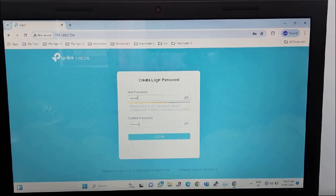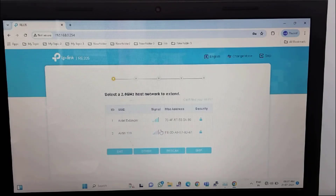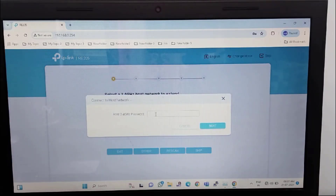You can create whatever password you want as per your choice. After creating the password, if you want to confirm it, you can see there is an 'i' button — just click on it and you will see your password. Then just click on login. Now we have logged into the TP-Link page. Here you will find your main Wi-Fi routers. These are the two Wi-Fi routers, so I will connect to this Wi-Fi. You have to enter your main Wi-Fi router password. After entering your Wi-Fi password, just click on next.